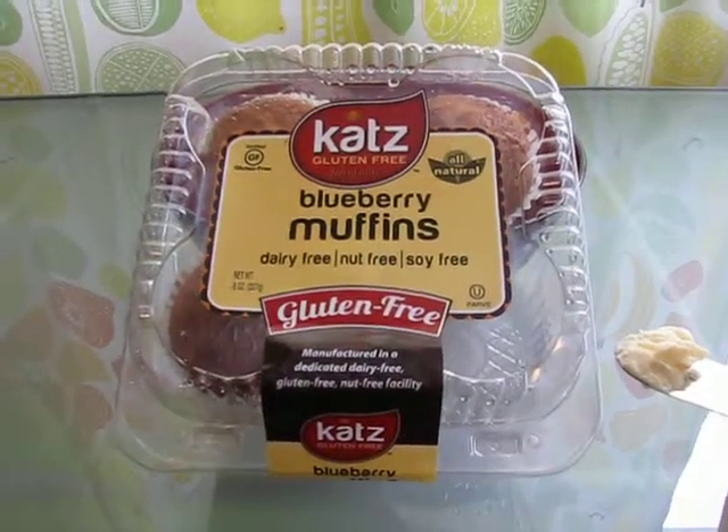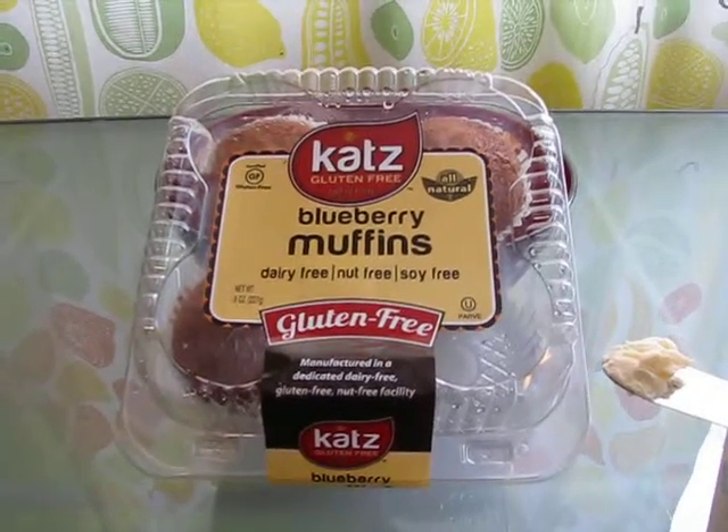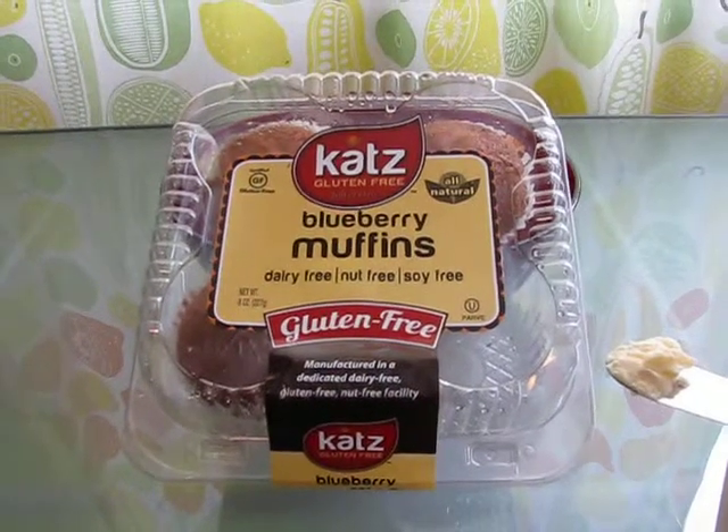Hello, I am here again today doing another review for Cat's Gluten Free. Today I'm going to review their Blueberry Muffins. These are brand new to me and I can't wait to try them. I love Blueberry Muffins.